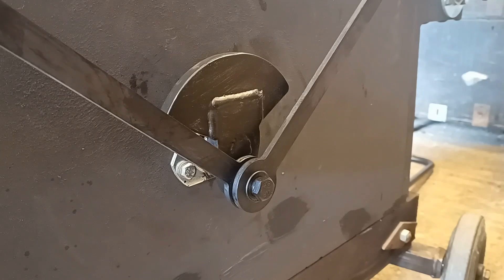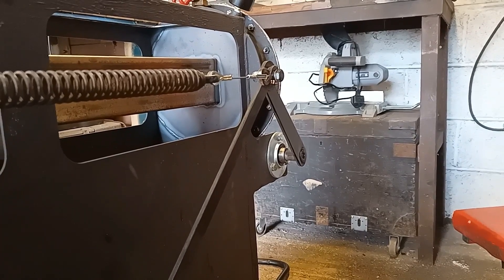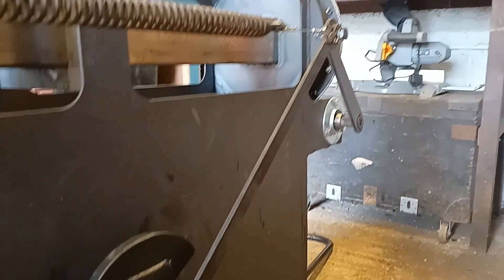The first change is I've added a counterweight to the crank arm. This is to try and counteract all the weight in the connecting rods, the lever, and also some of the weight in the piston as well. It's on a different plane than the piston but I believe it will help slightly.